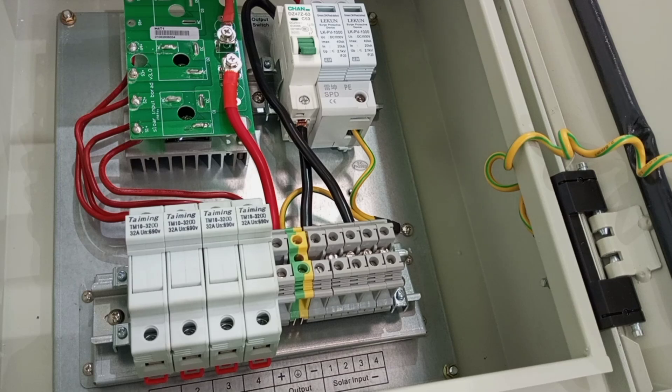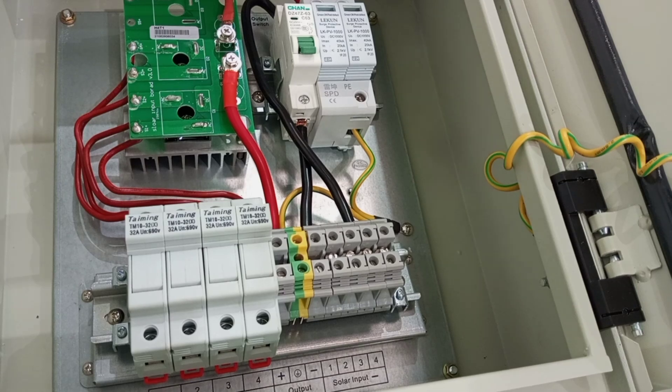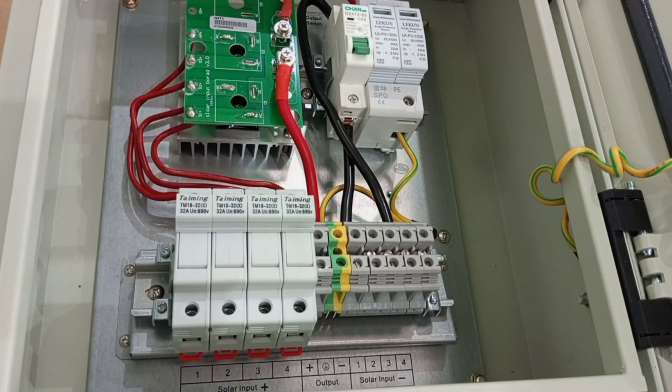This is just a brief overview of PV combiner boxes. Thank you very much for watching this video. If you like what you have watched, just hit the like button, share with your friends, and subscribe to stay connected. See you in the next video.